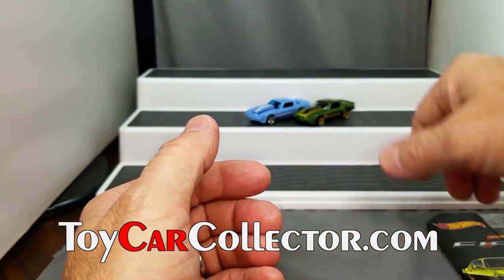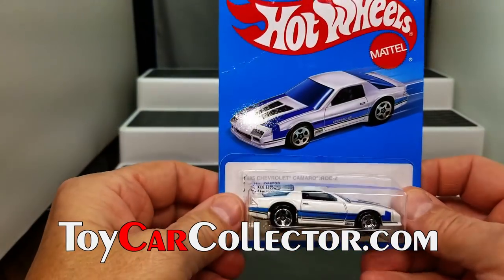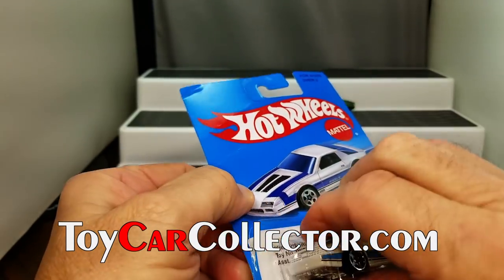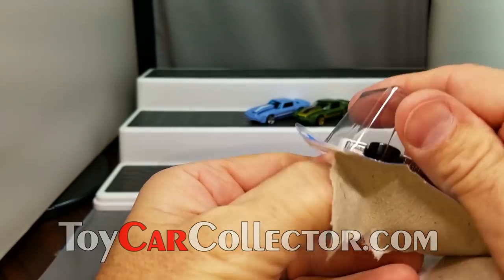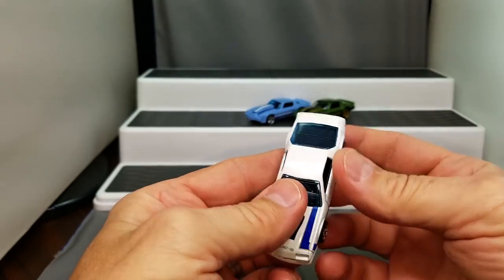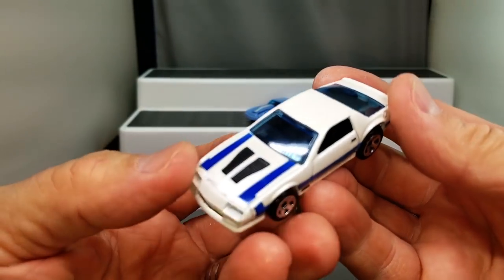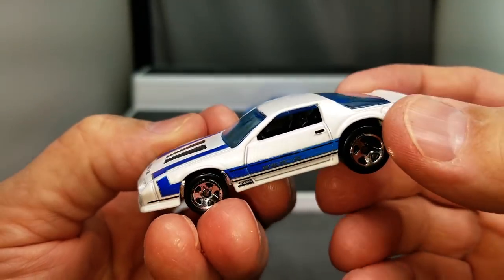We've got gold five-spoke wires, and then we've got the silver. And another Camaro — this one an 85 Camaro IROC. Man, they sure changed that design in a few years, from the 81 Camaro to the 85. It's a lot different car. That was a neat car back in the day — the 80s, man. The cars were cool, they still are pretty cool, a lot more expensive of course than back in the day.